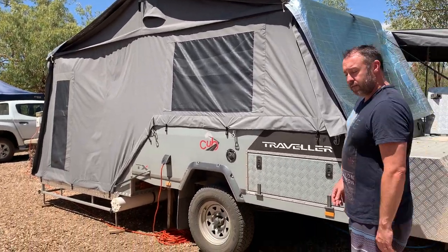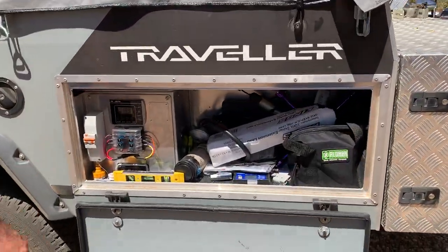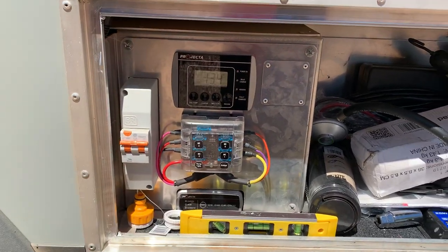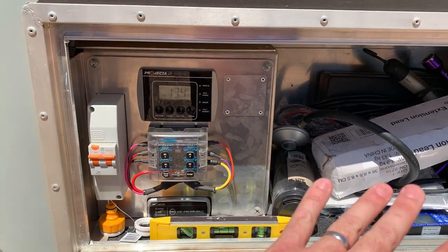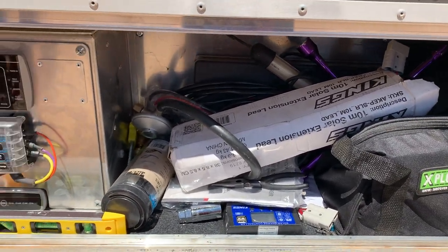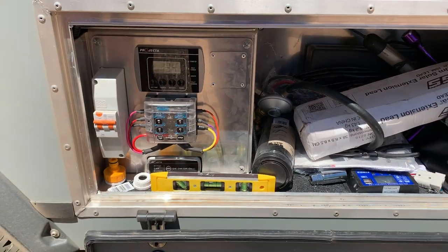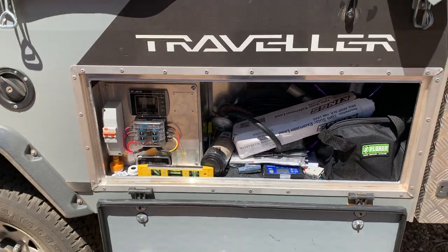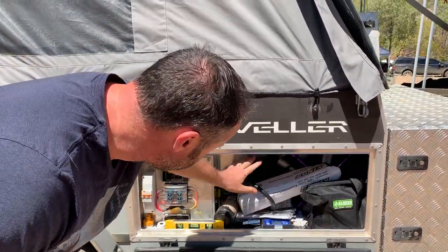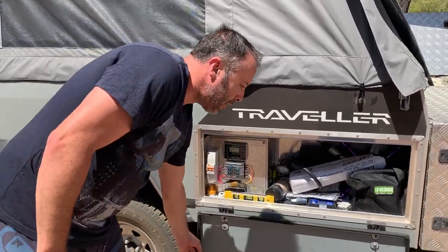Got your storage boxes over here — this is where all the electrics are: the DC charger, your battery status, your trip switch for your 240-volt, all your stuff. There's a reasonably sized little storage box here — I've got extra fittings for taps, my level for when we set up, all my solar extension leads, a little 12-volt pump to pump up the tires, a little tool kit, and all the power leads, everything.